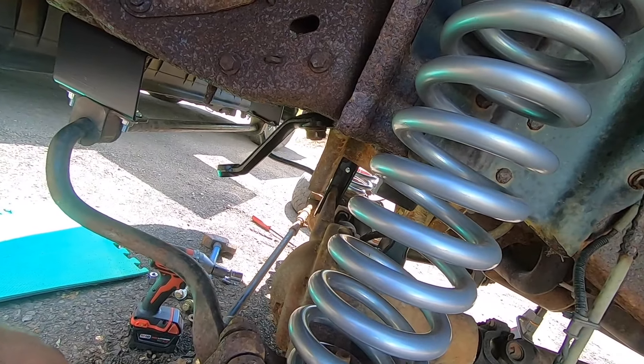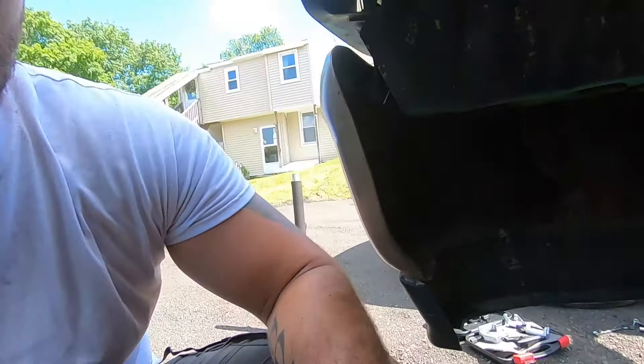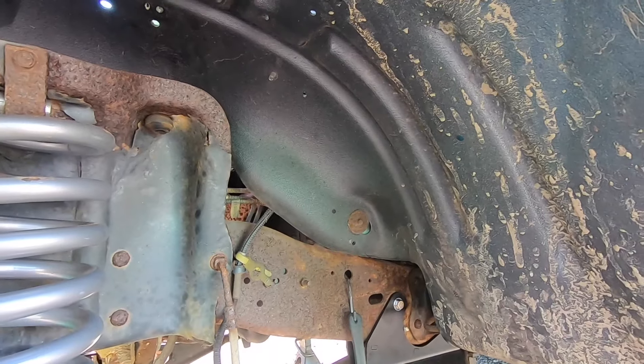I'm gonna get the last few bolts buttoned up for the drop brackets up front, get the steering put on, and that's pretty much it — just a couple more nuts and bolts and we're done with the front end. I'll put the tires on and then get to the rear, hopefully get this all done today. I got the call from FedEx that the wheels and tires will be ready to pick up tomorrow. It's on my way to work so I'll grab them on the way back. I also have a tattoo appointment but let's get this front end done.